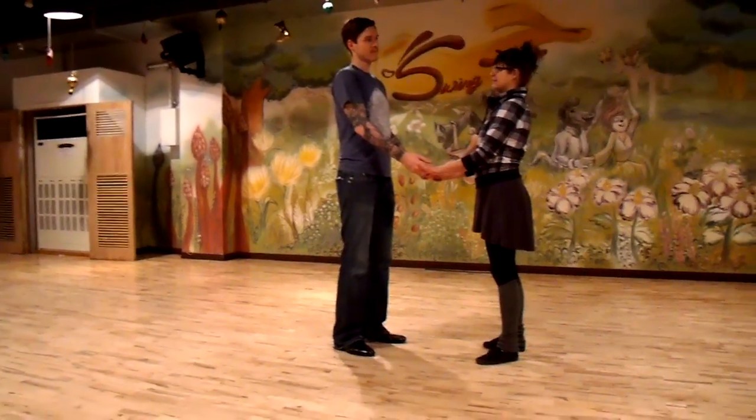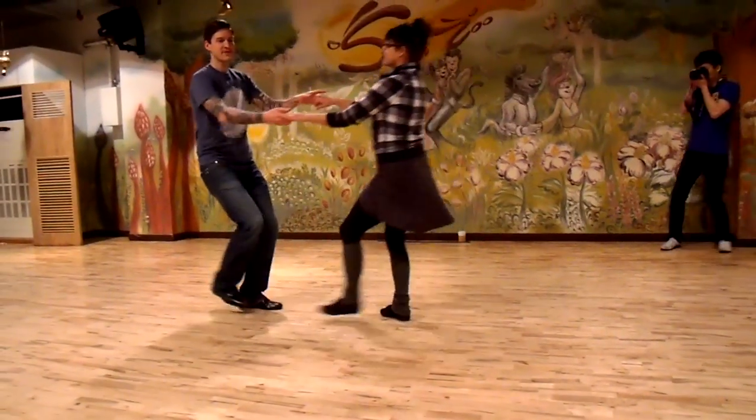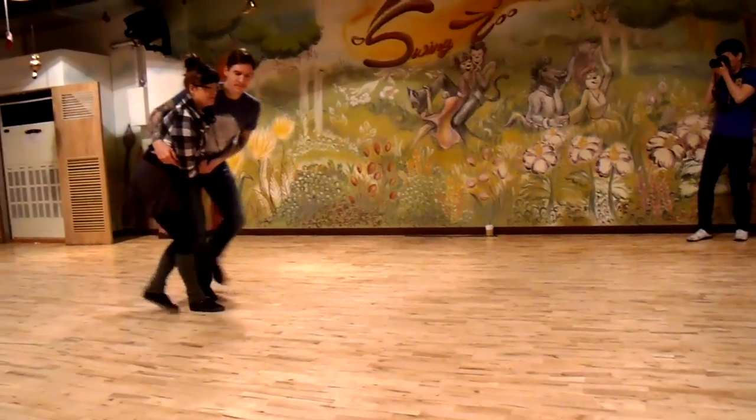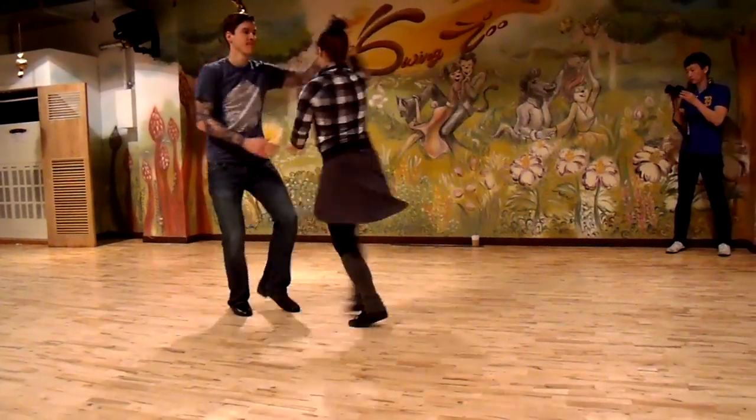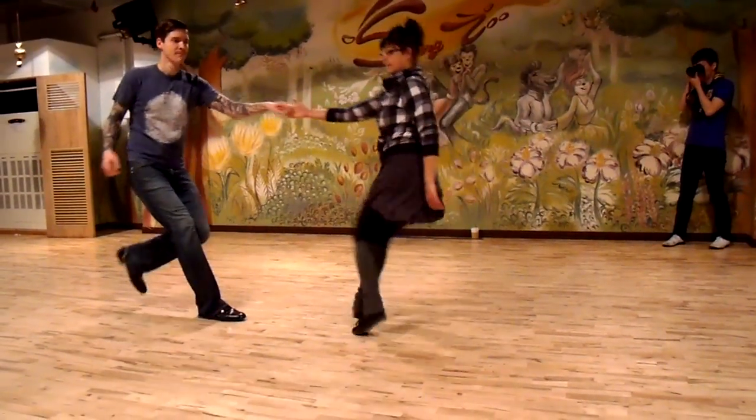We started with a Dean Cuddle, then went like this: one, two, three, four, triple, triple, triple, change, triple, step, step, triple, step, one, two.